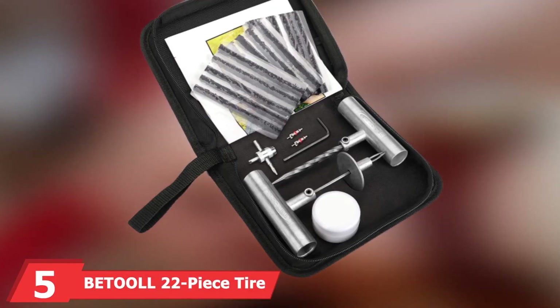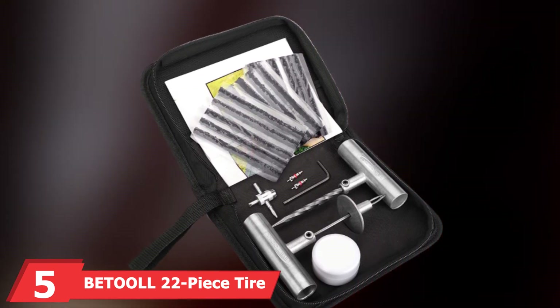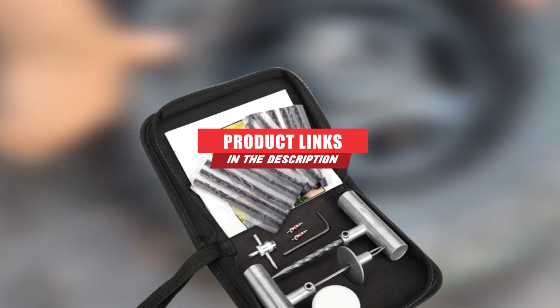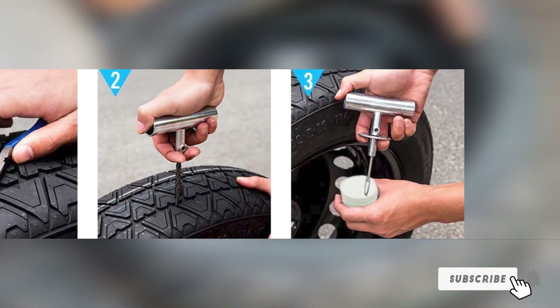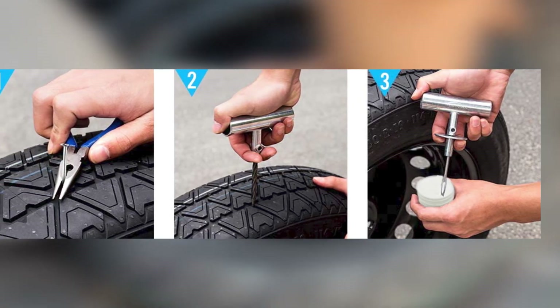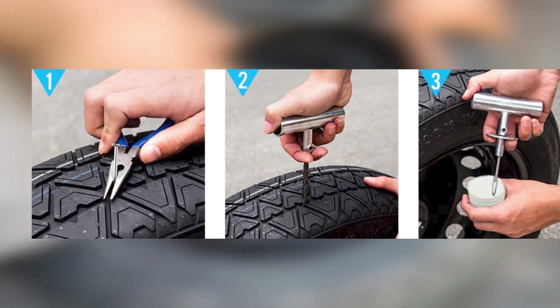The number five position is held by the Betoll 22-piece tire repair kit. Speaking of compact puncture repair kits, here's one that fits that bill perfectly. Despite being the physically smallest set in our list, Betoll's kit boasts a more comprehensive set of tools than some of the other basic products we found. Betoll provides you with corrosion-resistant steel-handled rasp and needle tools for preparing the puncture and inserting a plug.